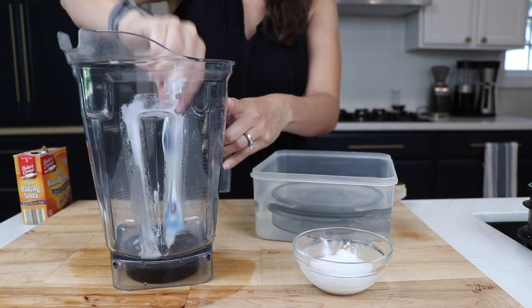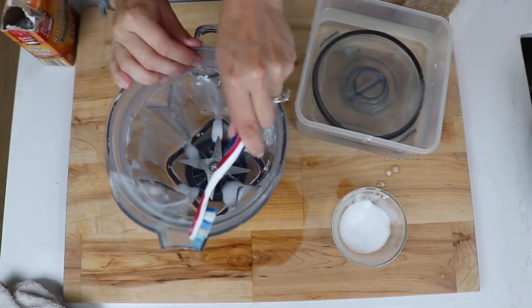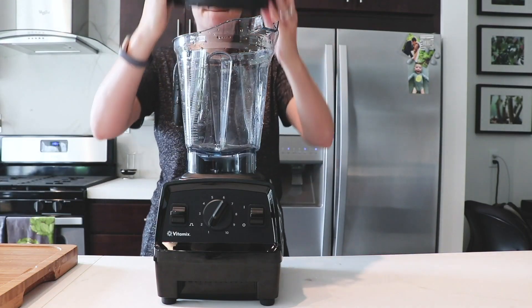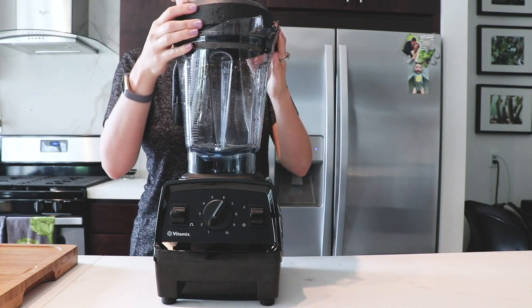They're not really stains, they're just mineral deposits that have been left there by the water that you didn't dry off your container. You ran a cleaning cycle, super clean, and then you just kind of set it on the counter with drops of water.